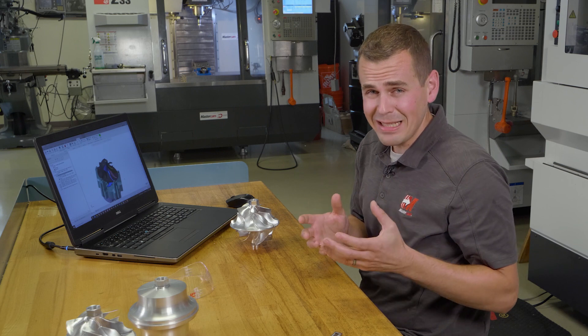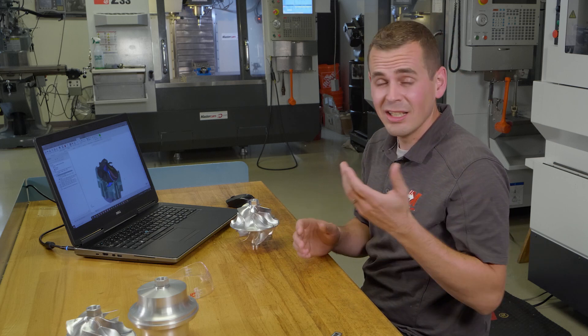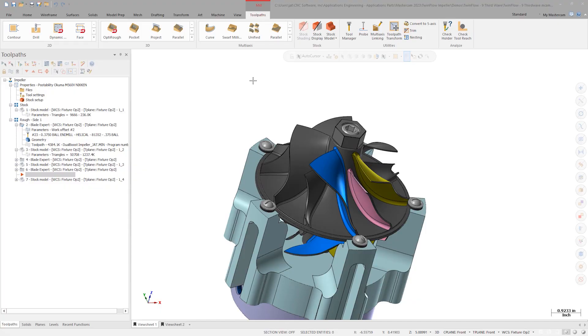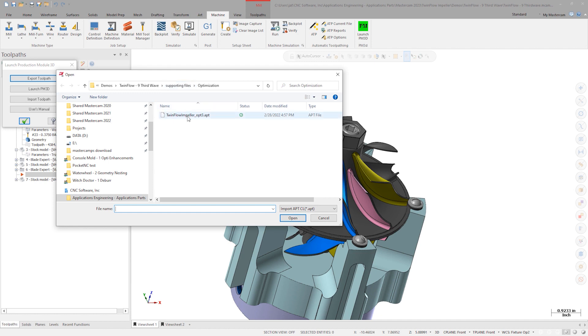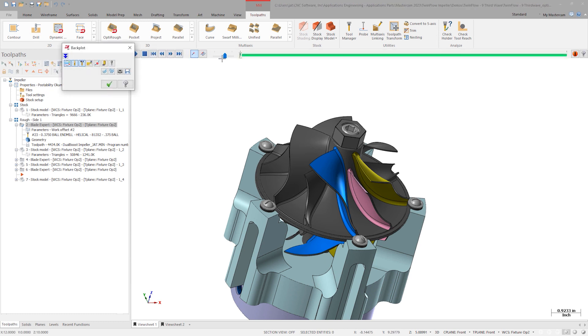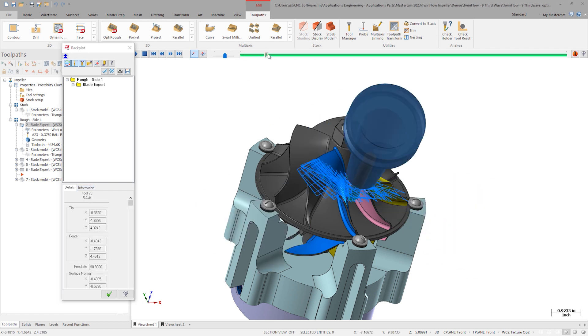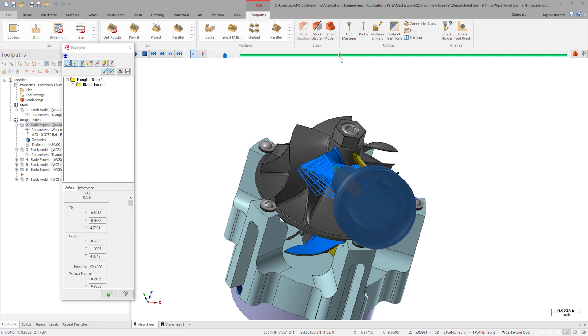Once the optimization is complete and we want to utilize these changes, we need to import this information back into Mastercam. This allows us to interact and post out NC code to the Okuma just as I would normally. Launch Production Module 3D again, this time choose import toolpath, navigate to the APP file output by Production Module, and open it. Mastercam reads in the new feed rate and point data and locks the operation. Notice the new feed rates specified to compensate for tool forces and load. Because this replaces the native Mastercam NCI, this operation backplots, simulates, and posts just like any other Mastercam toolpath. The need to switch machines or NC code formats does not mean you have to rerun the analysis.